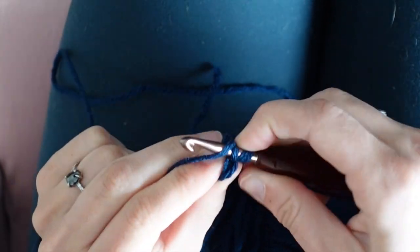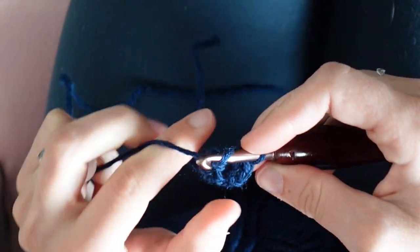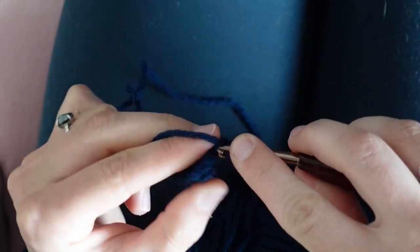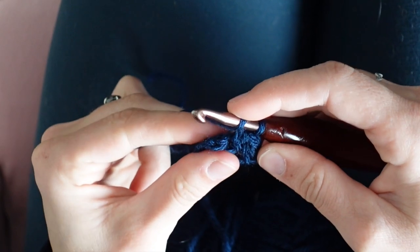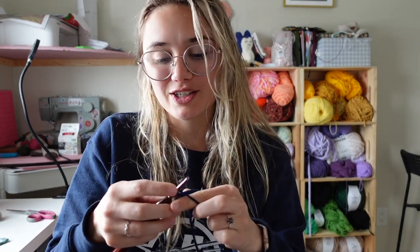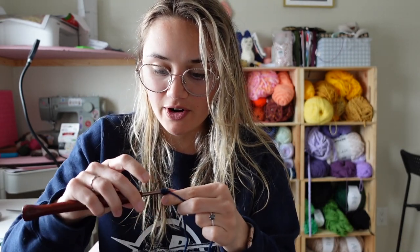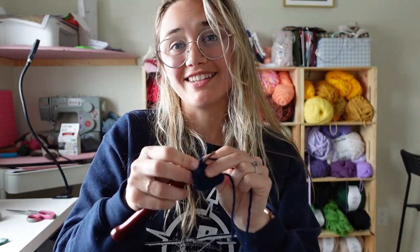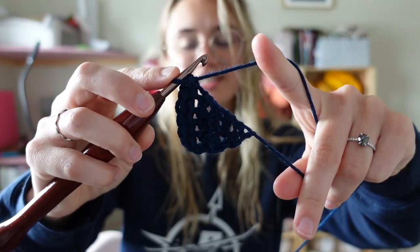For the next row, chain one, turn, half double crochet increase in that first stitch. A half double crochet increase is just placing two stitches in one, and then half double crochet — you'll have three stitches. Next, chain one, turn, half double crochet two, and in the last stitch place a half double crochet increase. We're creating a triangle taper for the headband. Chain one, turn, half double crochet increase in the first stitch, then half double crochet three — you should have five stitches in your row.